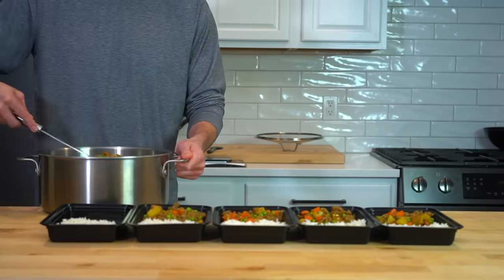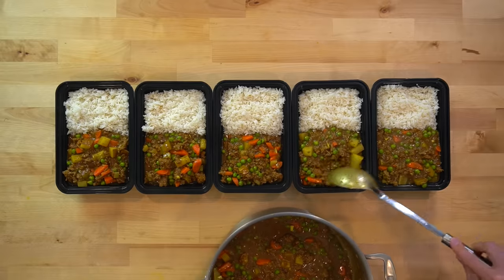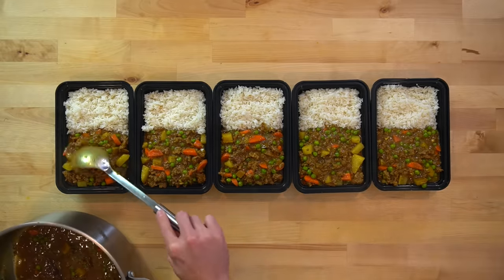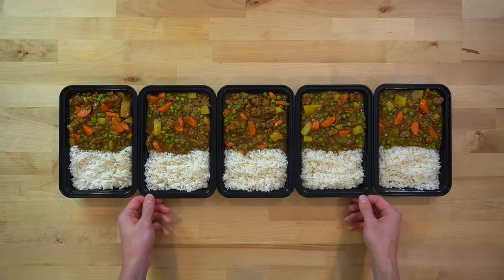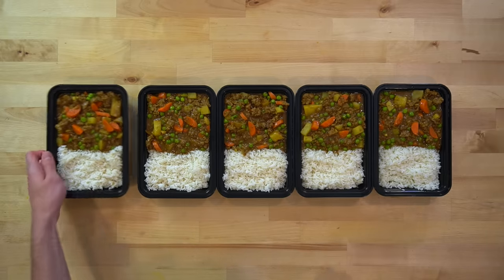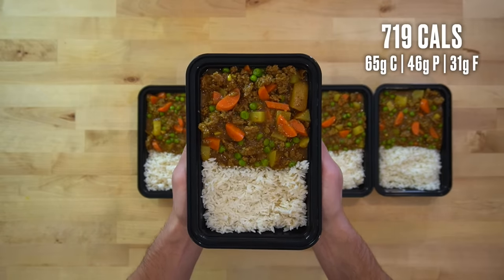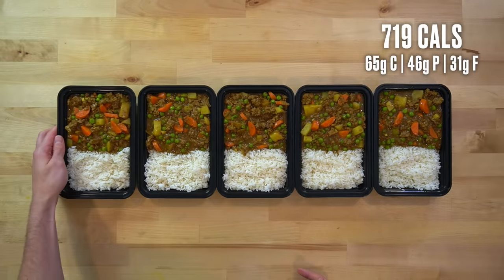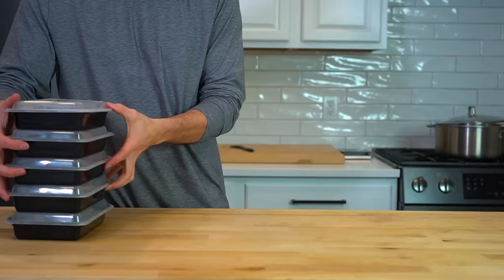Stewy meals like curries are some of my favorites to meal prep because they tend to last better in the fridge over the course of the week — the flavor seems to get stronger after a couple of days of sitting. The high water content also allows the microwave to reheat them more easily, making the difference between a freshly cooked meal and a reheated one not all that large. Each serving has about 719 calories and 46 grams of protein. The meals will last for up to 5 days in the fridge, and I don't recommend storing any longer than that unless you plan on freezing them.